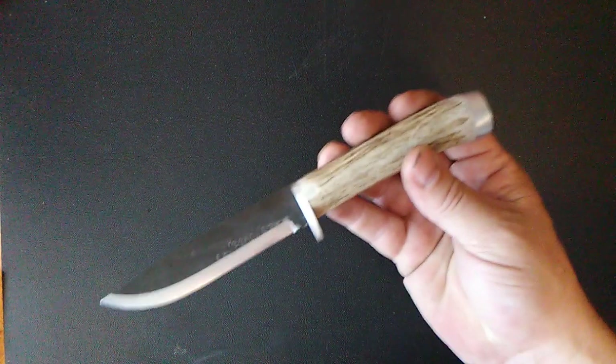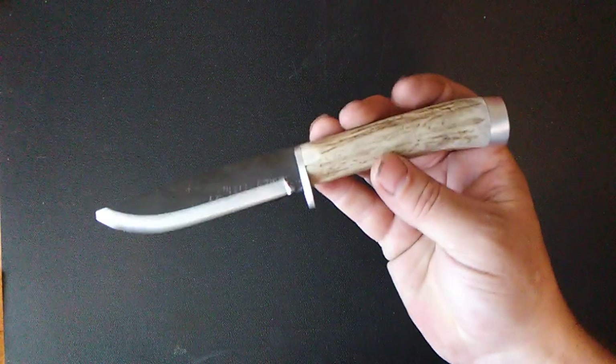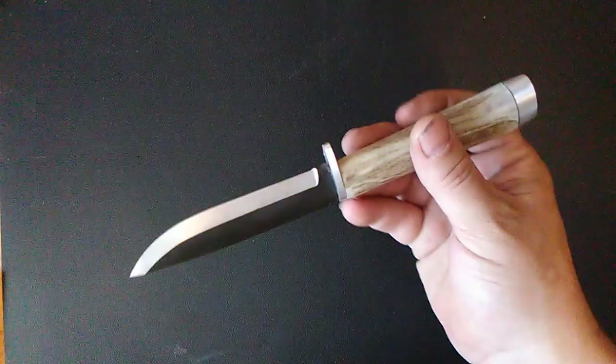Hey guys, quick video for Daniel. God is my judge — I finished one of the projects I made with the antlers you sent. I appreciate it. Got a ton more in the works, it's just been slow-paced with these projects, and we'll get back on them soon.